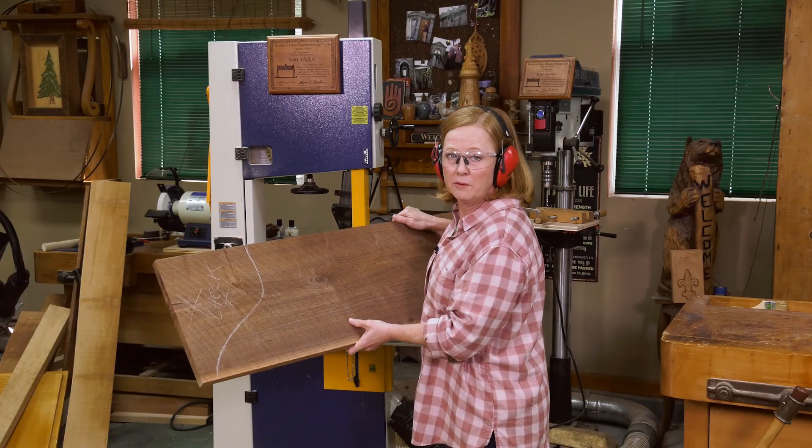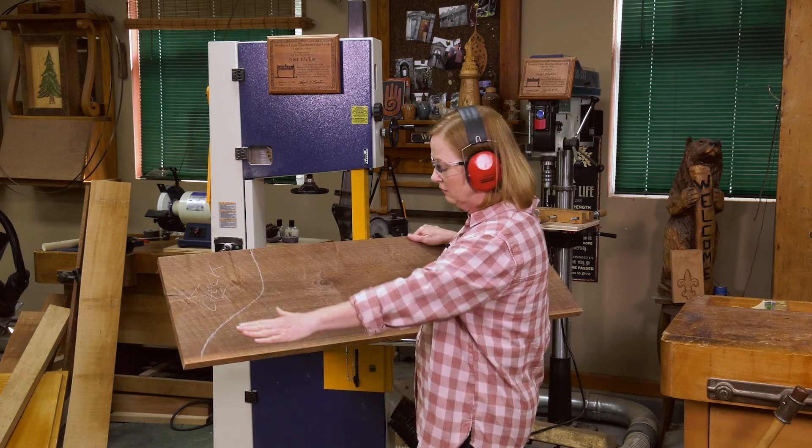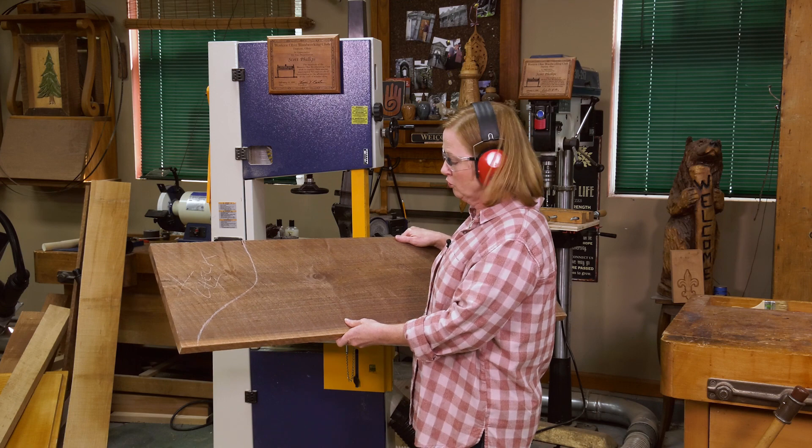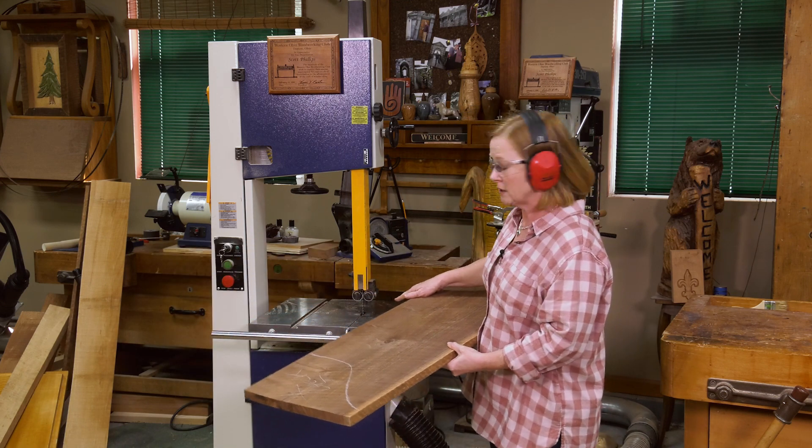I've got the perfect walnut board — well, perfect except for this little check mark that I'm going to cut out and sculpt. It's going to make a beautiful charcuterie board. I'll cut it out on the bandsaw using a three-eighths inch blade.